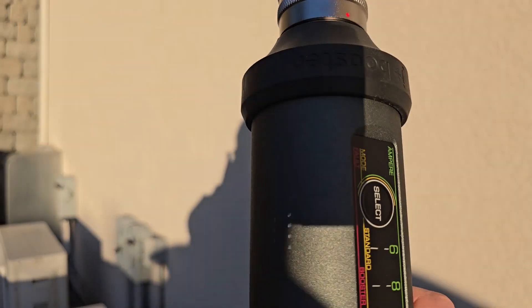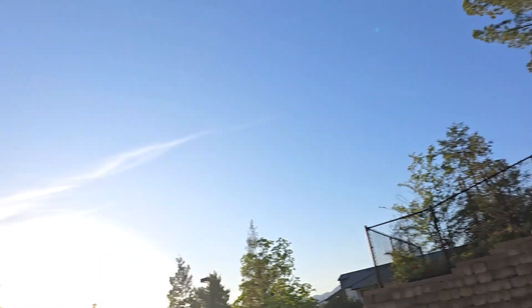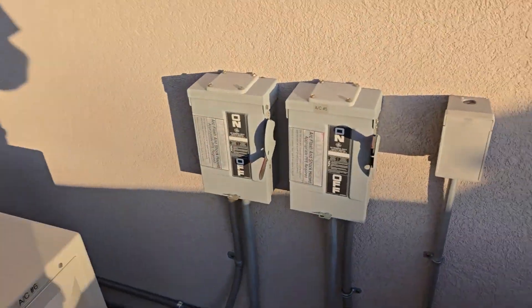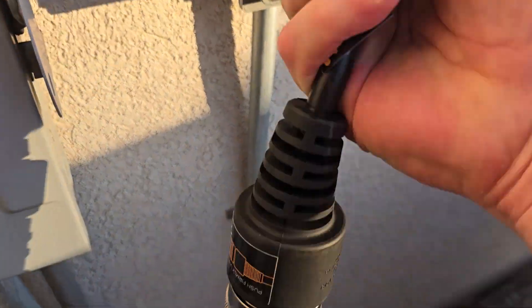It is 91 degrees out and 7:15 in the evening. It should be a pretty good charge cycle tonight — even at one kilowatt it's free, so why not. We've got the big end on the connector and haven't plugged in just yet. There's still full sun, so let's go over to our secret hidey hole.